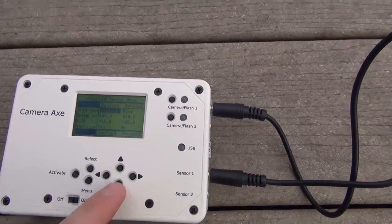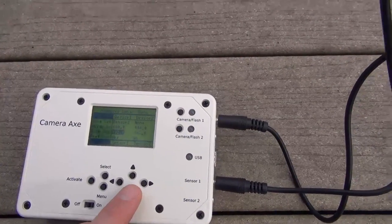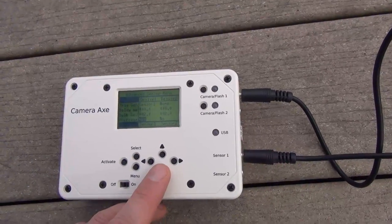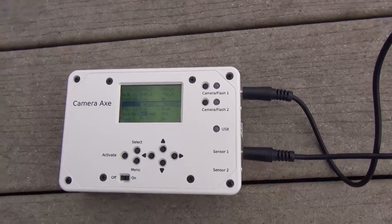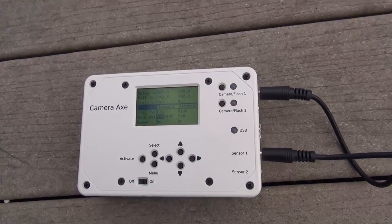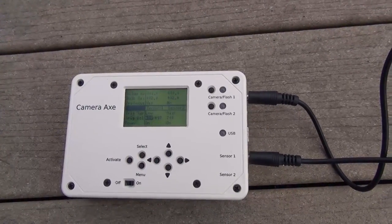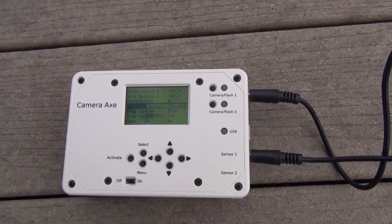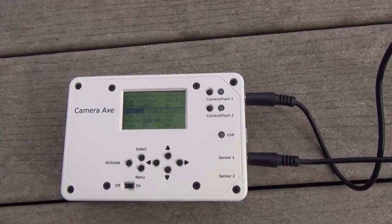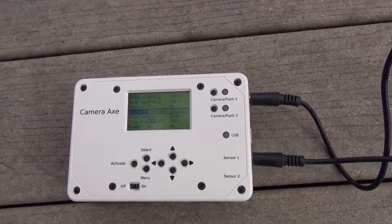You can see that I have it set up to trigger on sensor 1, and pre-focus is set to yes, which is pretty important because that makes the camera respond a little bit quicker. The default value for the distance sensor when nothing's blocking it in this setup is about 495, and that means I set the trigger value to low — because low means something is blocking it — and I set it to 480. So anything that goes in front of the distance sensor will trigger it.